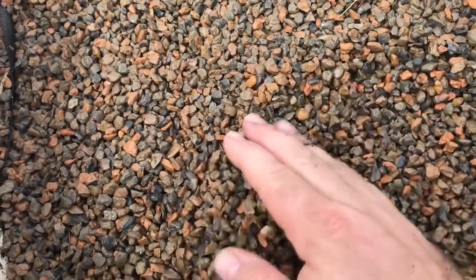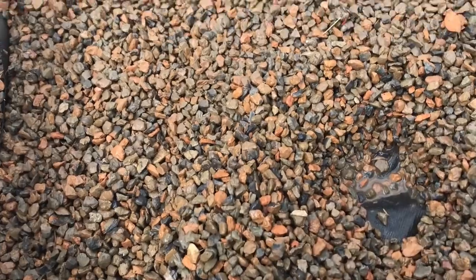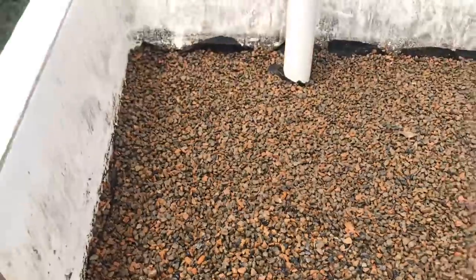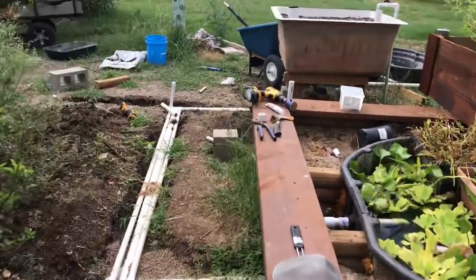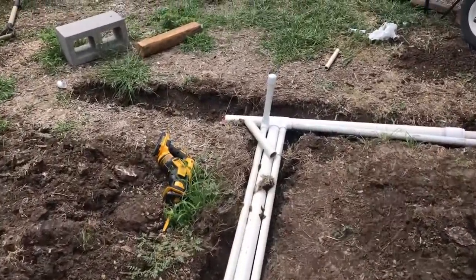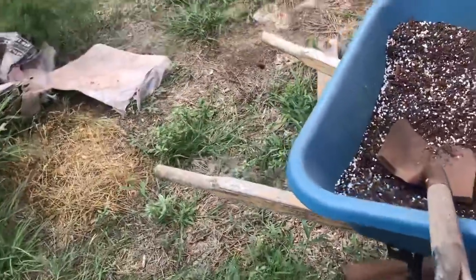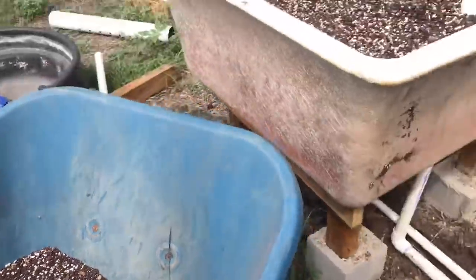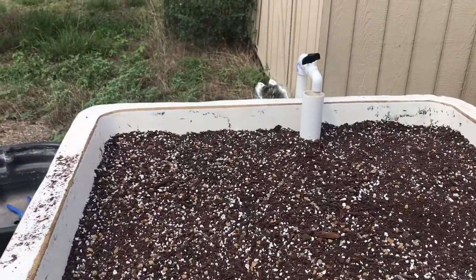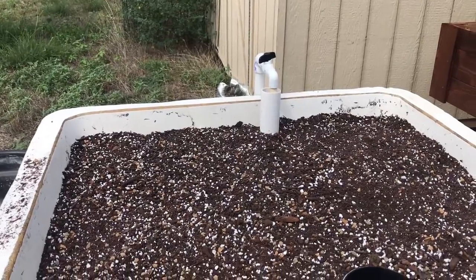Now the water goes all the way down to the weed blocker, and the weed blocker is not above the water — a simple little thing but it makes life really good. Next time, I'm going to have these trenches filled in so I don't have to keep walking on my tiptoes. I'll take the rest of this mix, do it as the first load into that one, get some pure compost, and pop this guy.